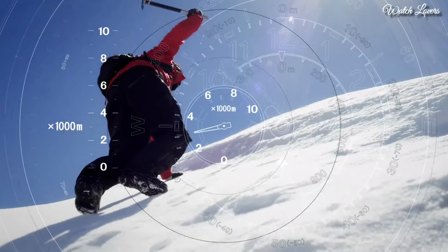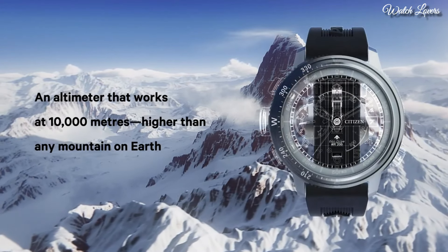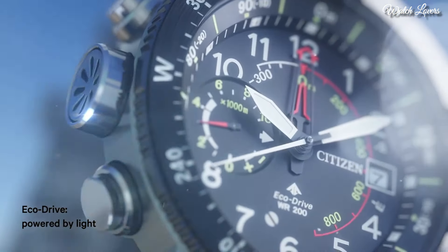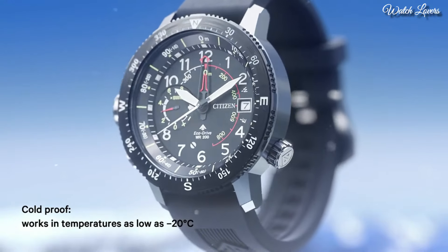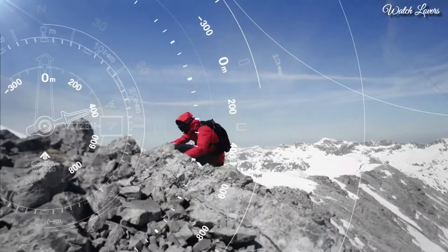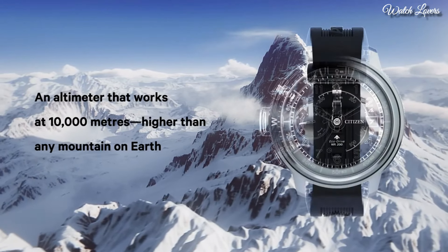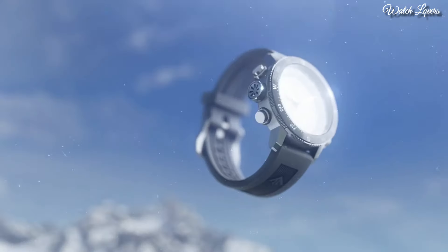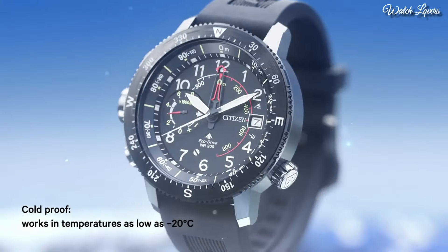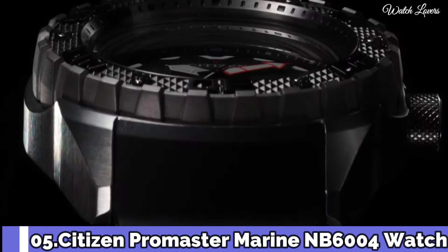Silver tone stainless steel case with a black rubber strap, bi-directional rotating black stainless steel bezel. Dial type: Analog, power reserve indicator, EcoDrive movement, scratch resistant mineral crystal, case size 46 mm, case thickness 14.5 mm, bandwidth 22 mm, water resistant at 200 meters. Functions: Date, hour, minute, second, altimeter, compass, power reserve indicator, Japanese movement. Number 5: Citizen ProMaster Marine.